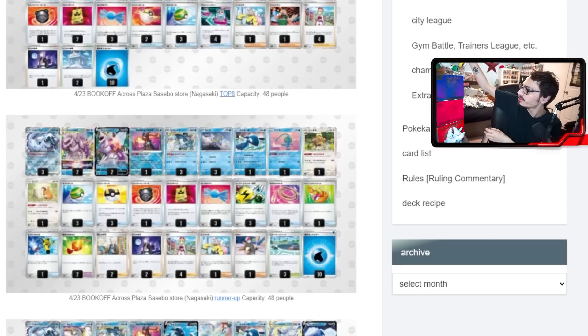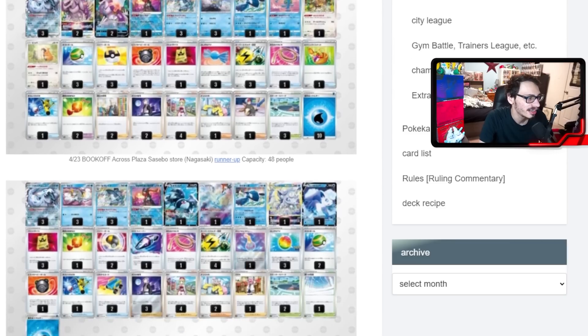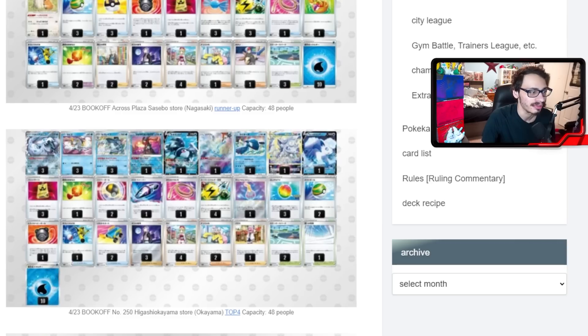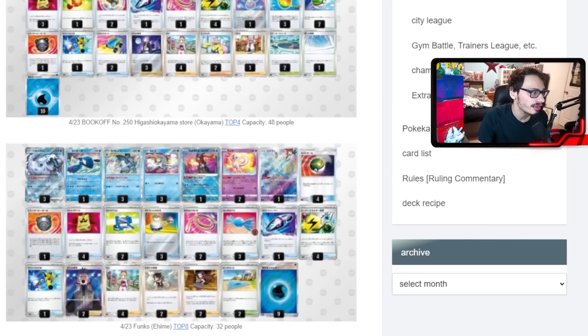Another build not using Palkia uses the Vulpix V-Star and plays Path to the Peak, which is kind of clever — this one actually got top four. Path can also help a little against Gardevoir. However, you can't use Vulpix and Path at the same time because Vulpix's attack doesn't work if Path is in play, as the opponent would still be able to attack you if they had an ability. There's also a build utilizing Chien-Pao alongside Mew, using Mew to find Rare Candy quickly, letting you get faster Baxcalibur in play without relying solely on Irida.